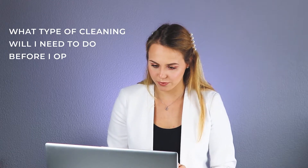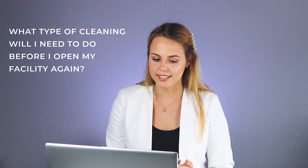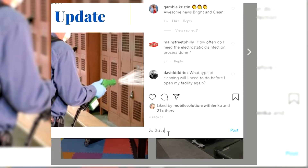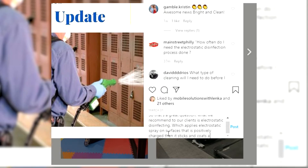Let's start with this one: What type of cleaning will I need to do before I open my facility again to my residents? So that's a great question. What we recommend to our clients is electrostatic disinfecting, which applies electrostatically charged spray on surfaces that is positively charged, letting it stick and coat any surface. It's a really cool process we are proud of providing and it's very effective, especially in times like this.